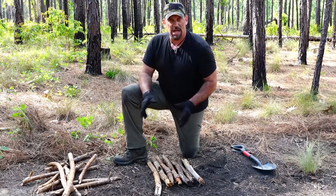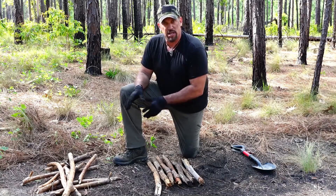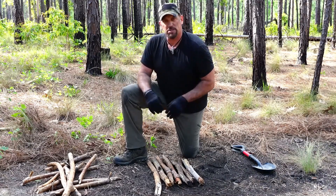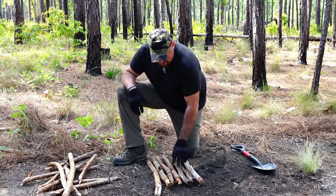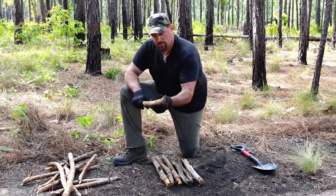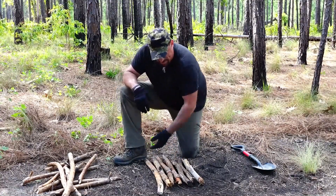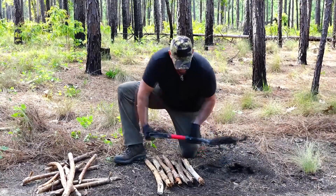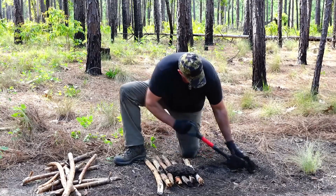The way you do that is you make a platform, and you want to use green wood. For this demonstration today, I'm using some dry wood for time expedience, but I want to show you the proper technique. You start with about seven green logs or small pieces of timber, roughly about an inch and a half to two inches in diameter, and you lay them down side by side. Then you get some mud or dirt off the ground and layer it on top of those sticks.